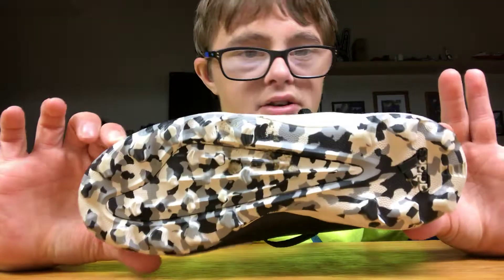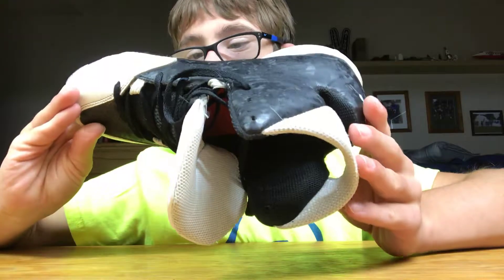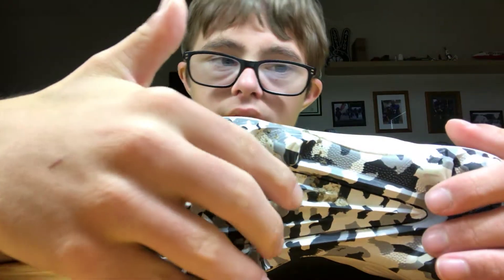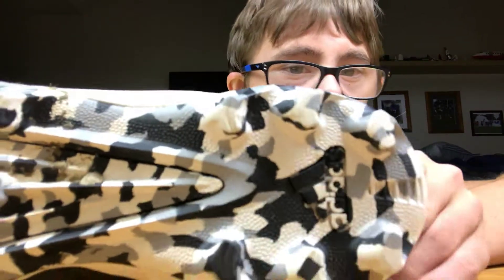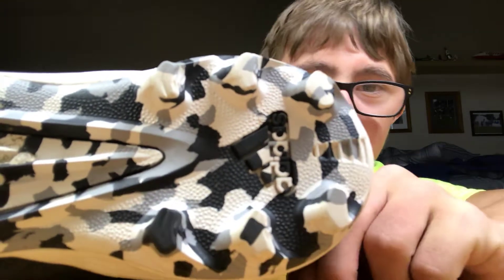The bottom of the cleat has a similar traction pattern to last year, but we upgraded the traction slightly with a different colorway — they added army camouflage colors. Starting at the front, you've got the two rows of cleats, and then as you go down the plate it gets a little bit stronger. In the tail, when you bear down into the grass it will grip, and then you've got your back traction at the heel with the same cleat symbols all the way around.